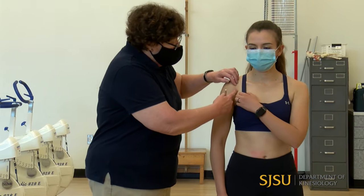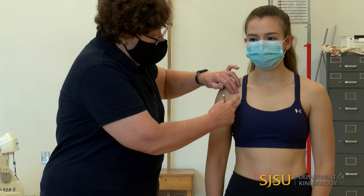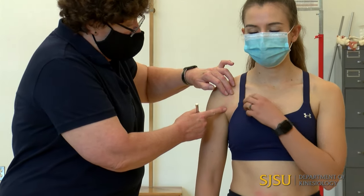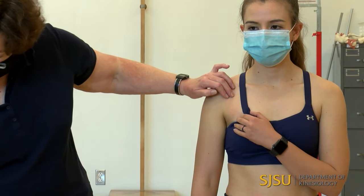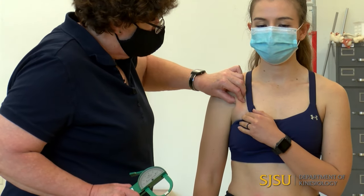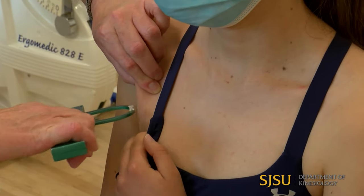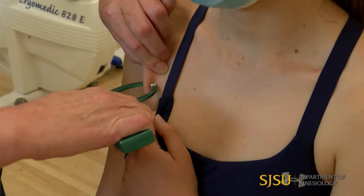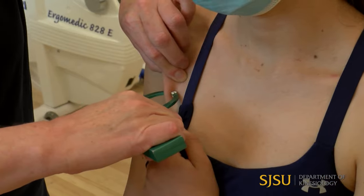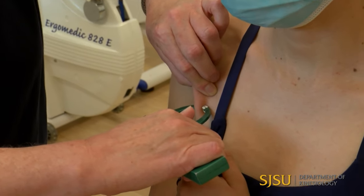We're going to start with the chest measurement. It is done from the anterior axillary line, and typically from that point to the nipple. For the standardized site, we go as high up near the anterior axillary line as possible. I pinch with my thumb and index fingertips — it's a diagonal skinfold, angled slightly down. I always pinch above the site, leaving about a one centimeter gap between my fingers and the caliper tips, then release the caliper jaw and read it about four seconds later.